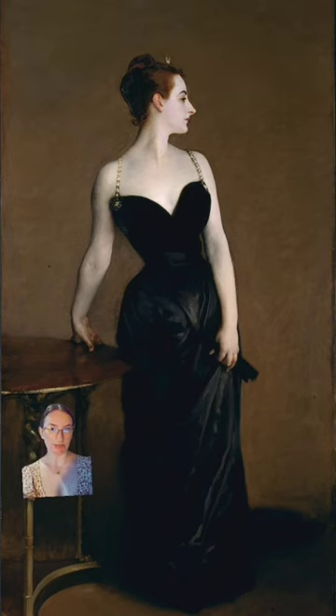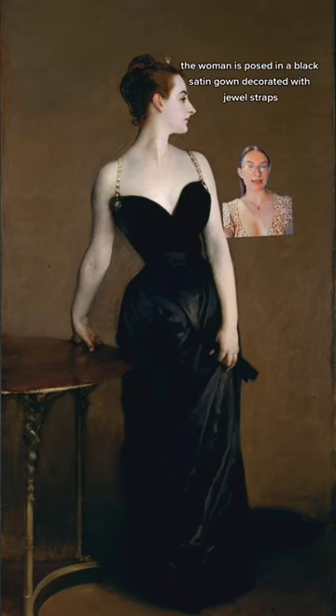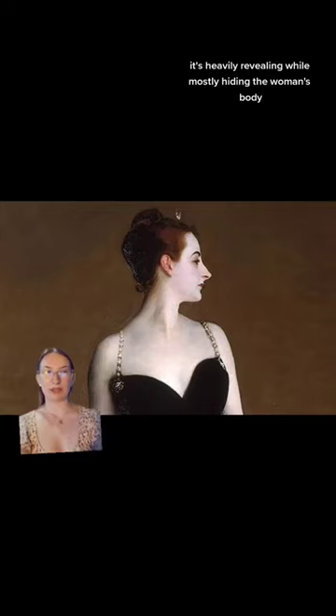A study in opposition. The woman is posed in a black satin gown decorated with jewel straps. It's heavily revealing while mostly hiding the woman's body.